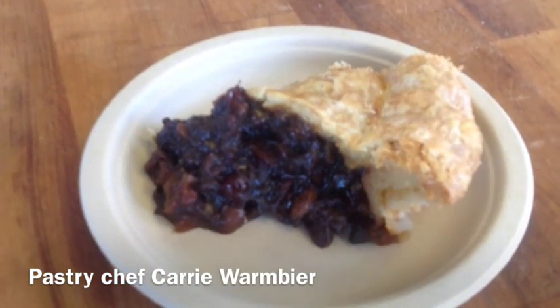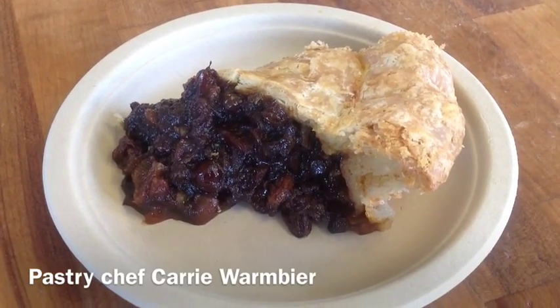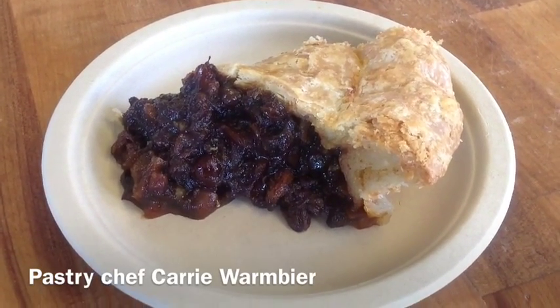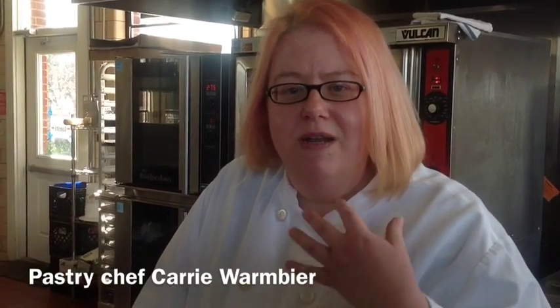I put apple juice in it — you can use apple juice or apple cider. There's orange juice in it, there's lemon juice in it, and there's a little bit of apple cider vinegar, so you get this little zing to it as you taste it. There's a lot of layers in this pie.